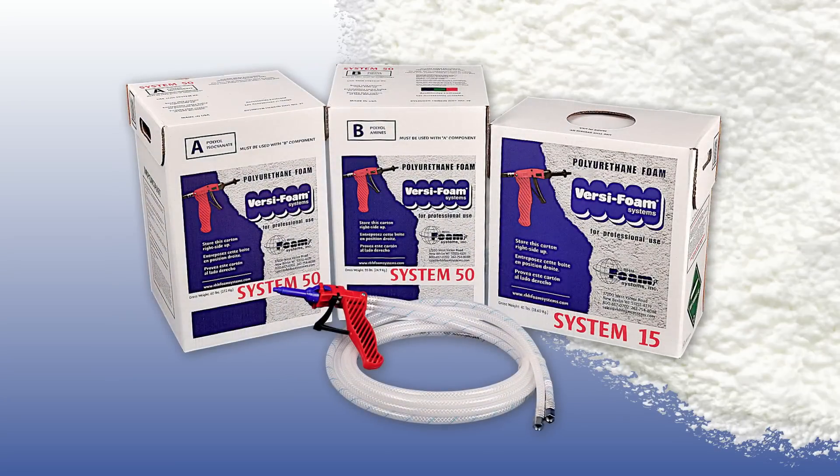If you carefully follow the instructions on your box and in this instructional video, your VersaFoam kit will give you an effective foam product and a maximum yield.